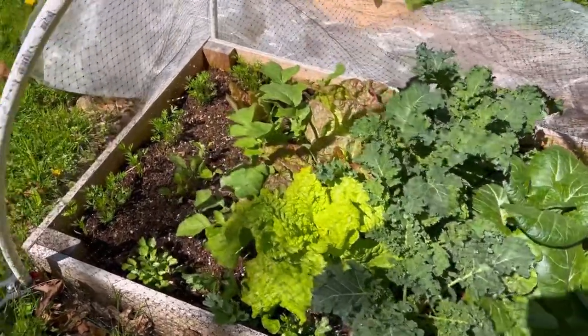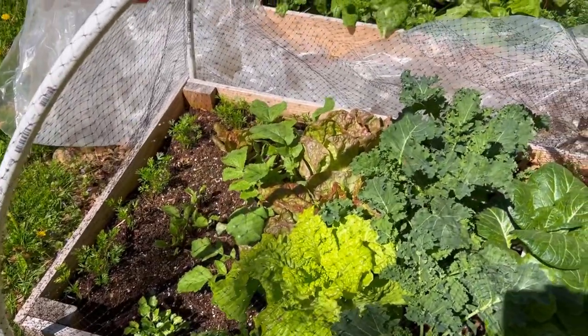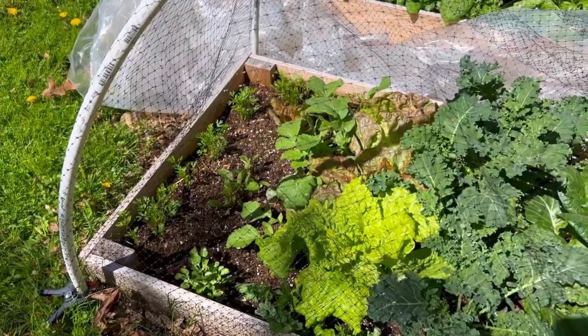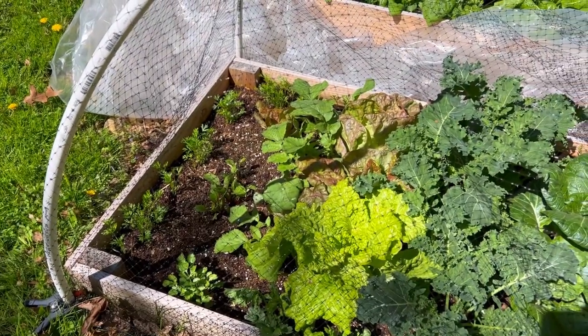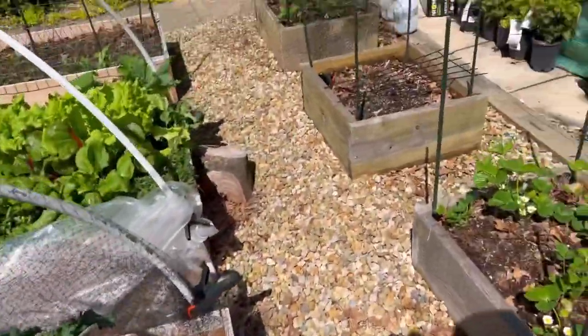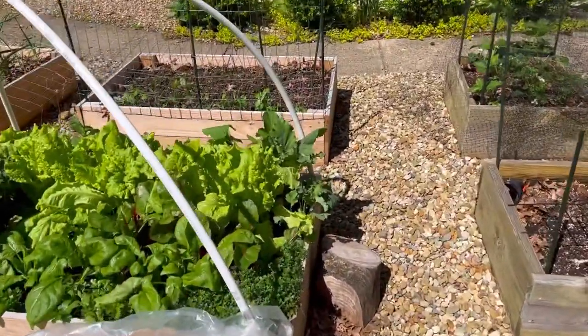You can just see how gorgeous everything looks. The carrots are doing really well — they're on the edge and they look wonderful. I need to thin them here soon. The lettuces are beautiful. I'm so obsessed with the lettuce this year.